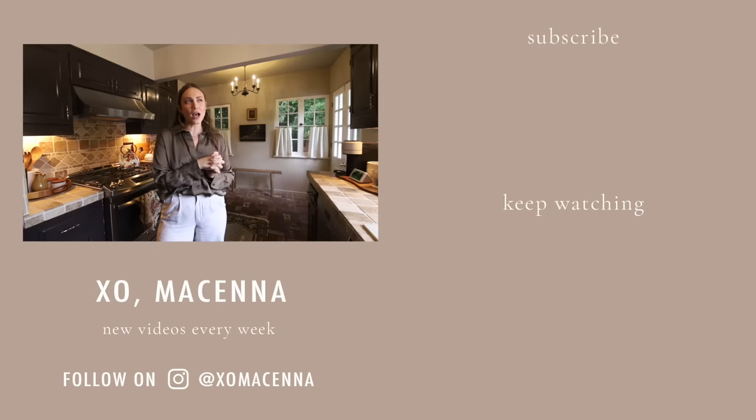I think we're going to do bookshelves in the informal living room next. I think that's where I'm moving, but stay tuned.